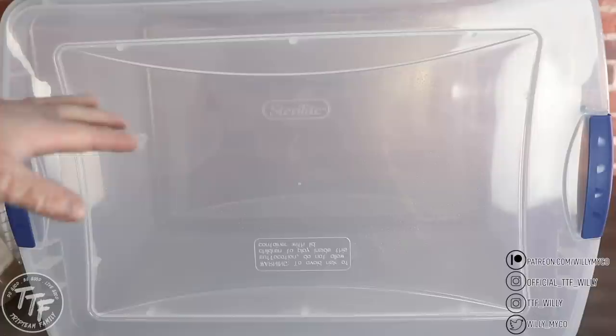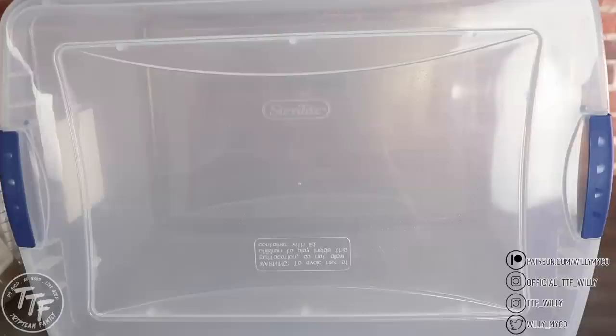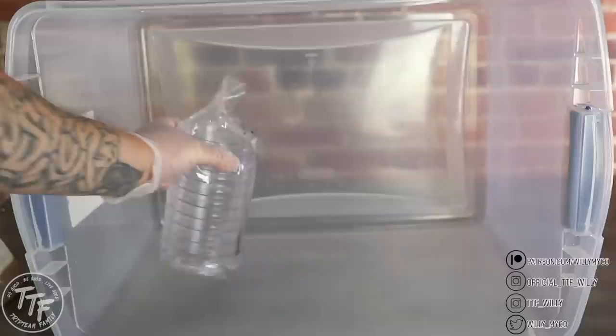After the air has settled for about 10 to 15 minutes, we're going to put our agar and petri dishes inside our clean space. Remove the lid and place it off to the side. Before you put anything in there — whether it's your agar or your petri dishes — you want to wipe it down really well with some isopropyl alcohol. We don't want to bring any contaminants into our clean space. We don't want to recontaminate it by bringing dust or debris that might be on the sleeve of the petri dishes or on our agar bottle or flask.